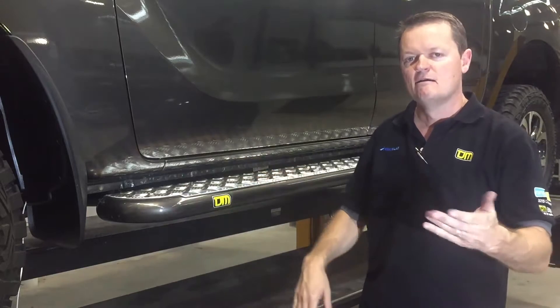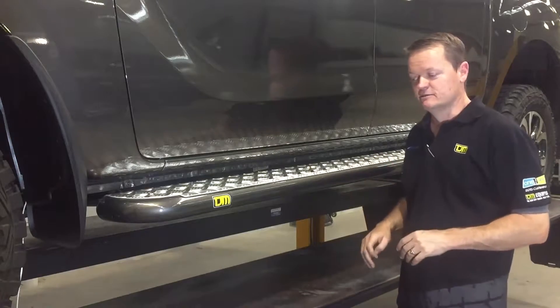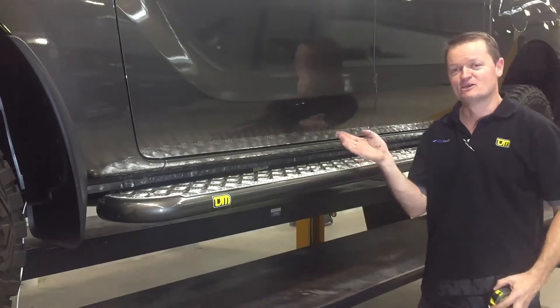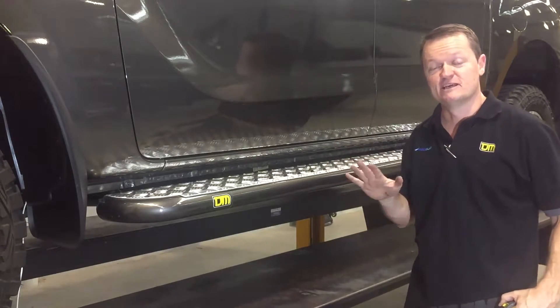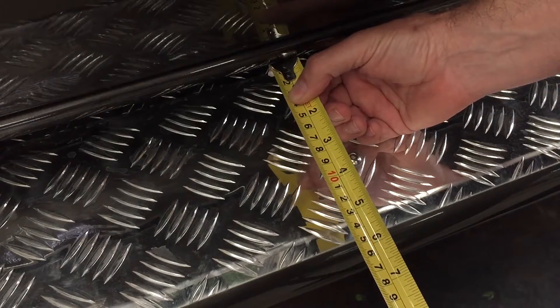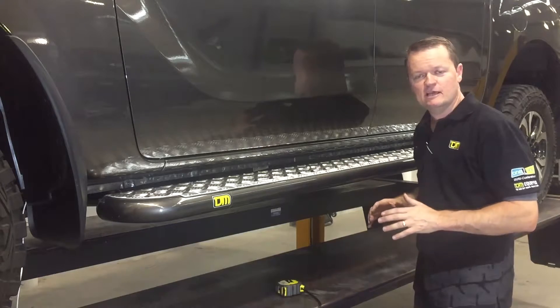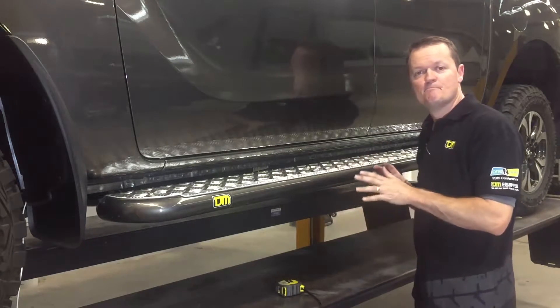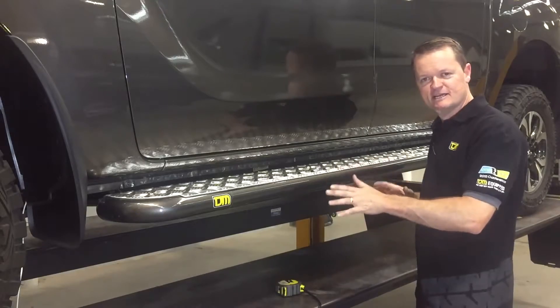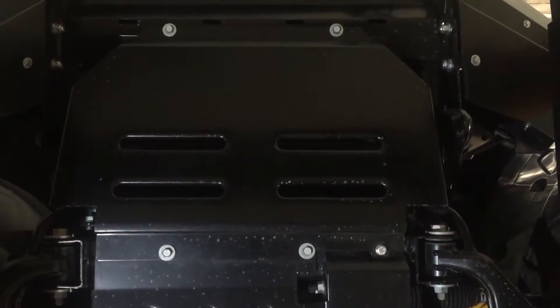As with the bull bar, the standard finish is a normal black powder coat. That's the side rail and step. We do get asked how much wider it's going to make the car, or how big it's going to be to get your shoe on there. From the edge of the car, we've got 120mm, so it's a good solid platform to stand on — great for getting stuff on the roof rack and for off-road. That's our TJM modular side rail and step — in this case we're just looking at the step. It's also 63mm diameter, same as the bull bar, so it matches in perfectly.